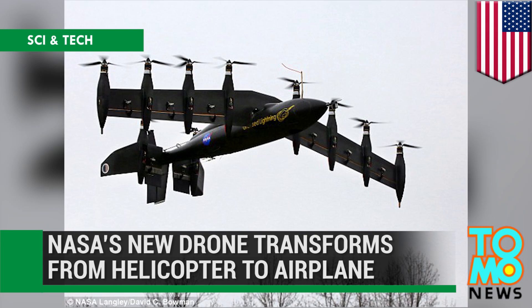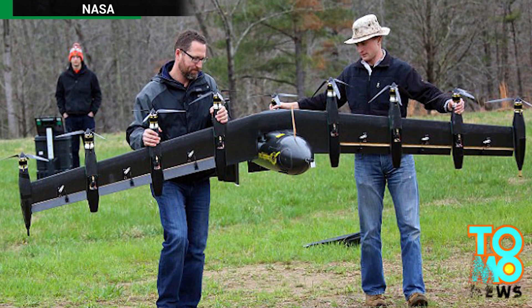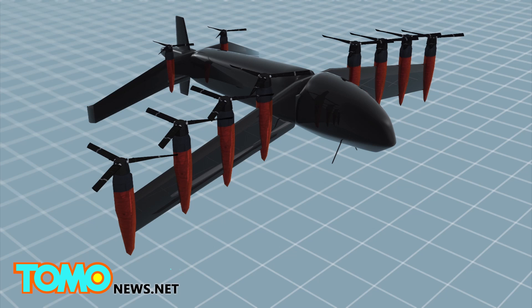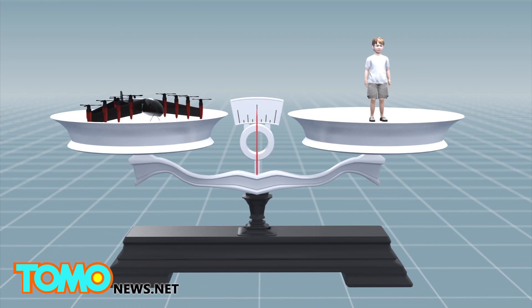NASA's new drone transforms from helicopter to airplane. NASA's latest unmanned aircraft combines the maneuverability of a helicopter with the speed of an airplane. The Greased Lightning, or GL-10, has 8 electric motors on its wings and 2 electric motors on its tail. With a 10-foot wingspan, it weighs only 62 pounds.